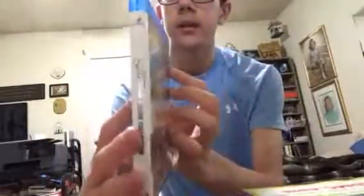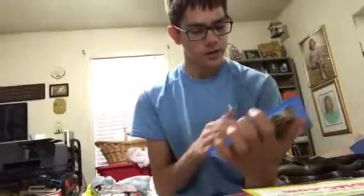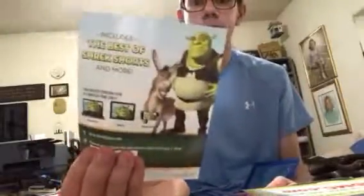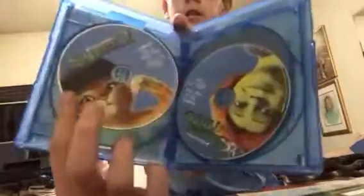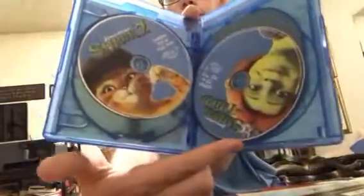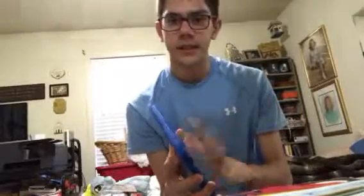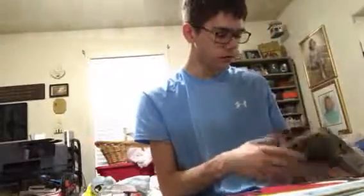Here is what the Blu-ray case looks like. Opening it up — here's the Digital HD insert for all four Shrek movies, and here is the code for Best of Shrek Shorts and more. Here is the Blu-ray of Shrek, then Shrek 2, Shrek the Third, and Shrek Forever After — the fourth one. These are the same discs as the Shrek the Whole Story set; this is just a newer version.